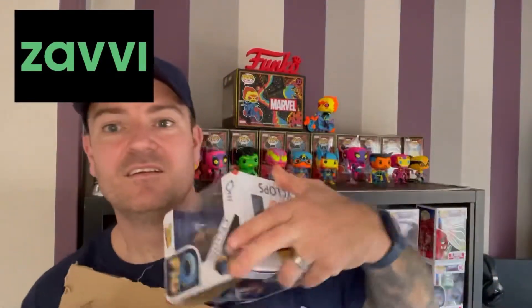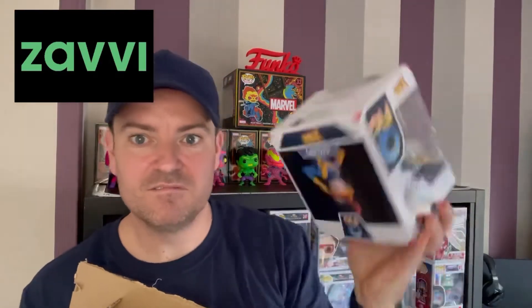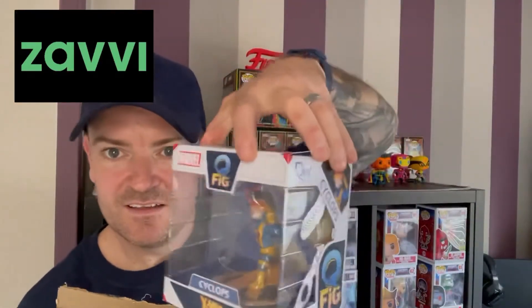The second item is an X-Men Cyclops figure. Not a bad figure.